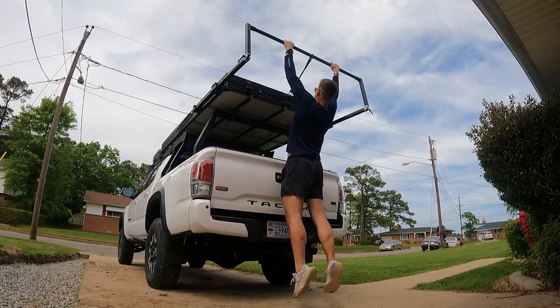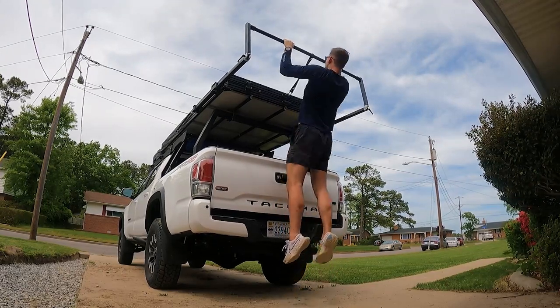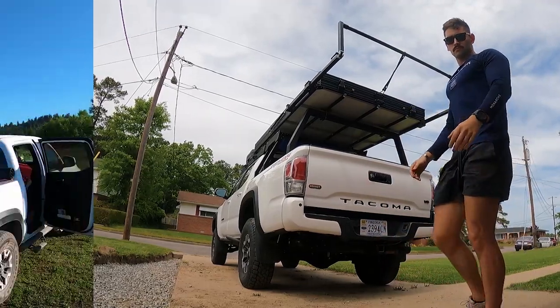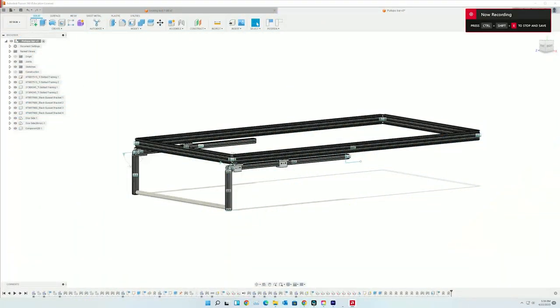The one thing I sacrifice on long camping and overland trips is fitness in the gym. This pull-up bar paired with some resistance bands should bridge that gap, to get good workouts in wherever I am.